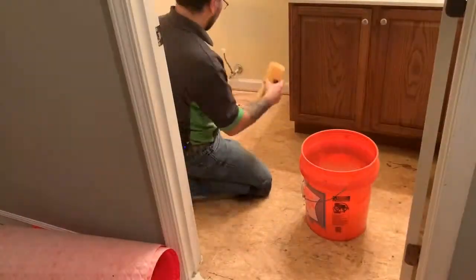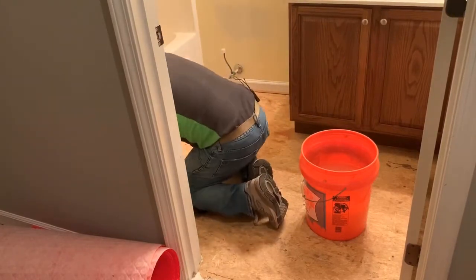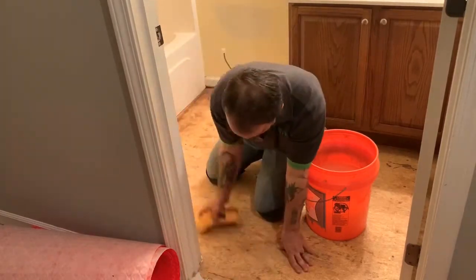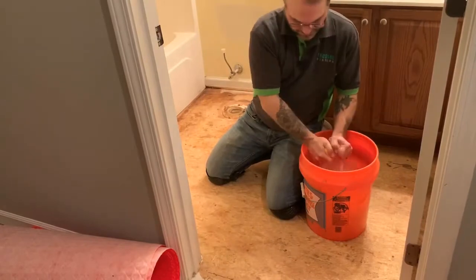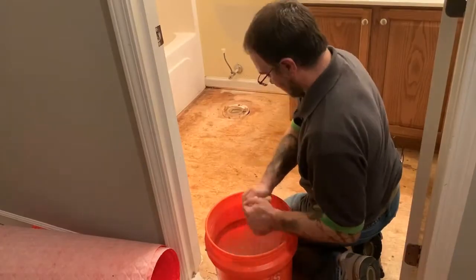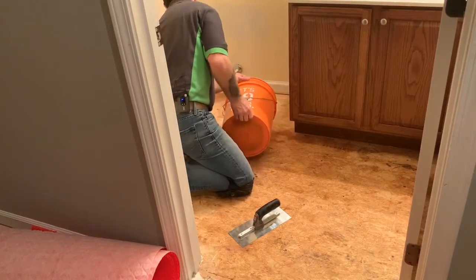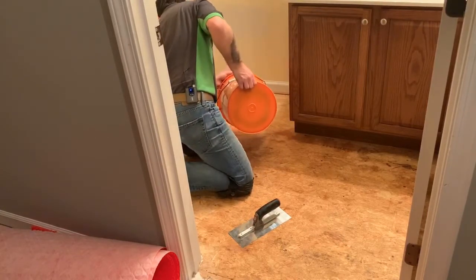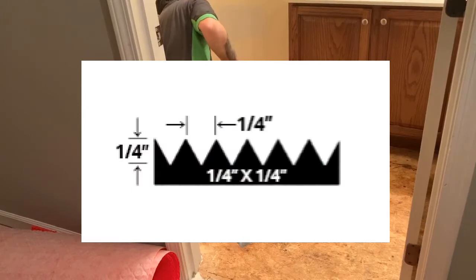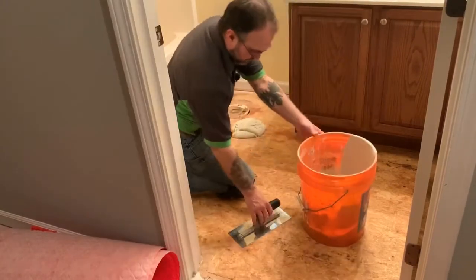Once you start sponging, and after you've swept everything, you may still find little bits of trash still on your floor and that's okay. Just use your sponge and sponge everything towards the door and you'll be able to get everything out of the way. The industry standard trowel used for installing uncoupling membrane is the quarter by quarter V-notch trowel or the quarter by quarter by three-eighths U-notch trowel. Either one will work.